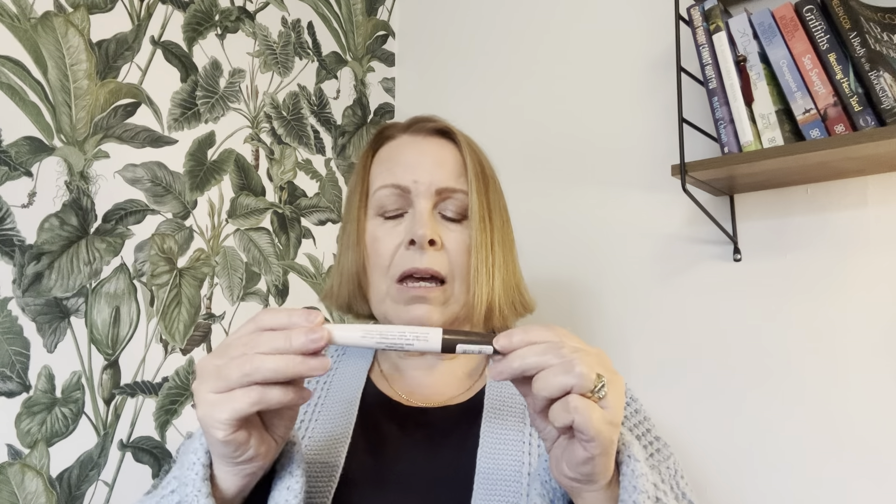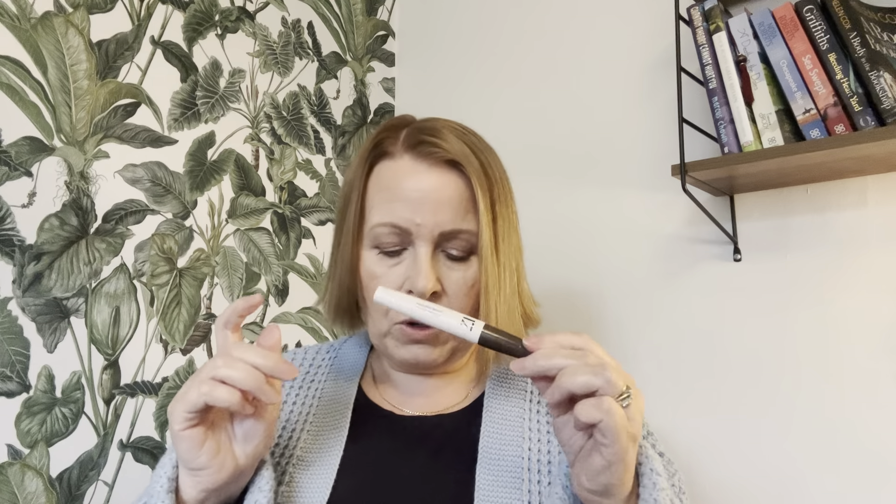I'm also getting rid of this Number 17 mascara — it's a brown mascara, another level volume mascara. I can't use this. It looks okay going on, nothing amazing, but it flakes and crumbles throughout the day. Because I wear a contact lens, I find bits getting in my eye and having to tear my contact lens out. It's just a pain, so for that reason I'm getting rid of it. It was a fail.